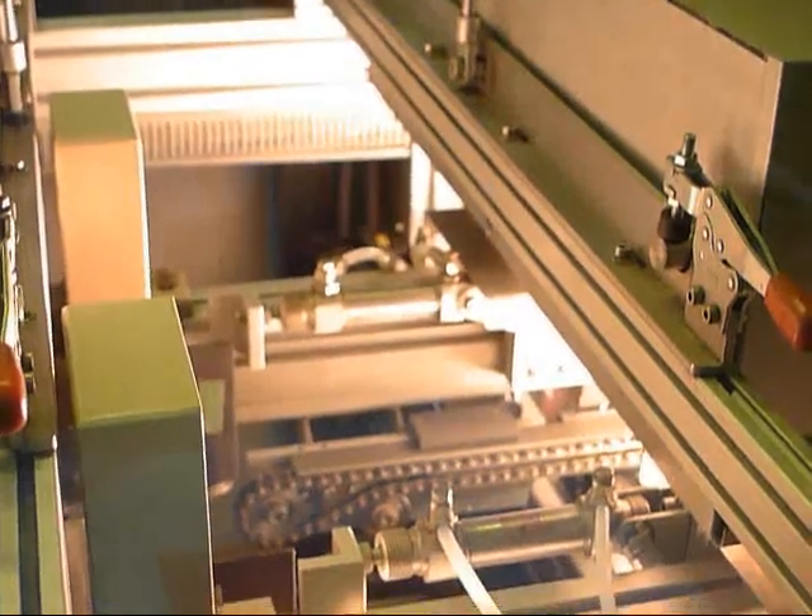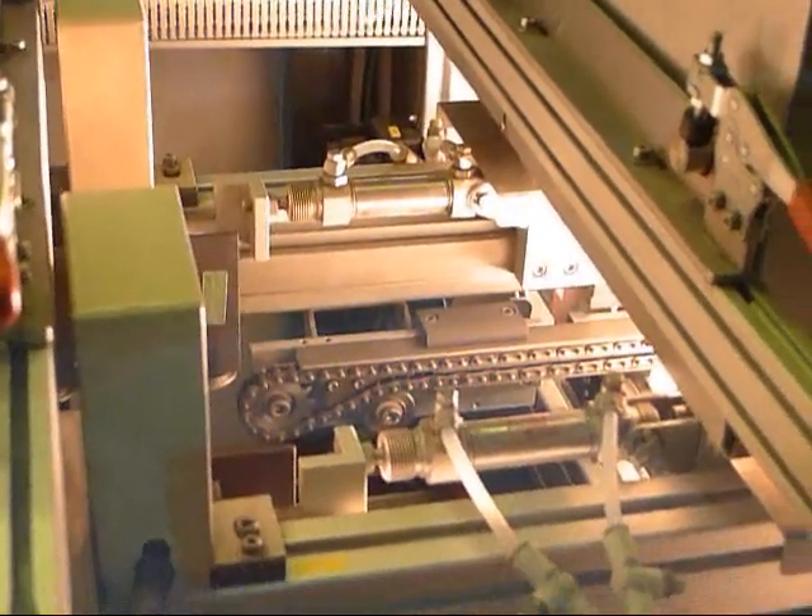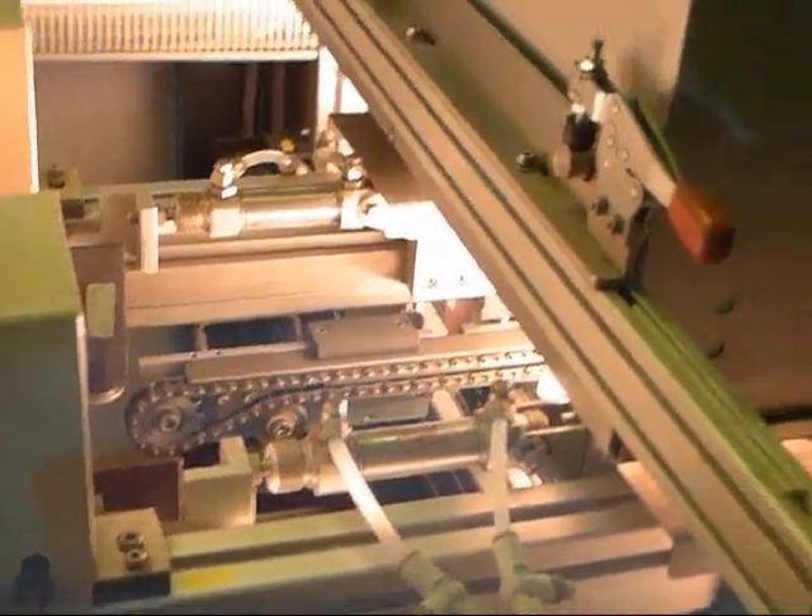You'll notice the board leaving the first selective soldering station and moving into the next preheat. And now the board moves to the second selective soldering station.